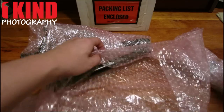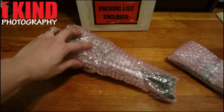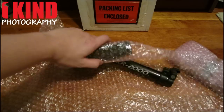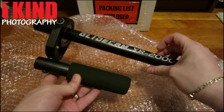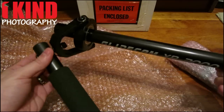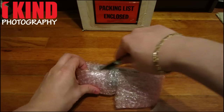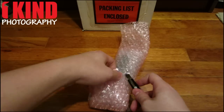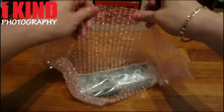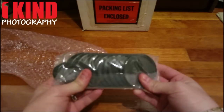Stabilizing plate. One of the poles. Main pole with the handle — Glidecam XR-2000. These are pretty heavy, so these are going to be the weights. And there are screws and a bunch of discs and weights.